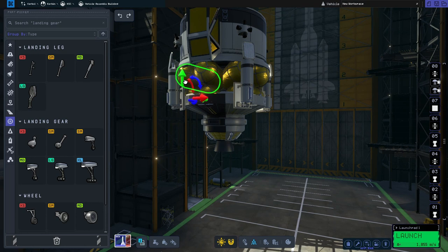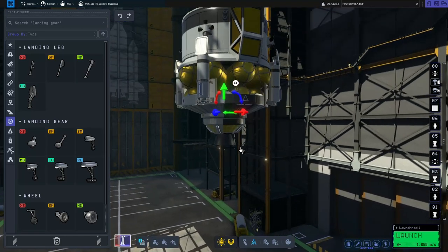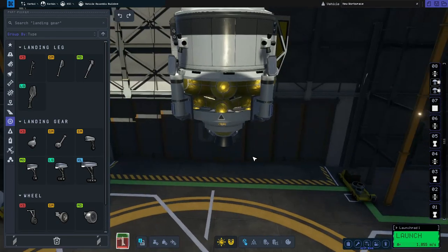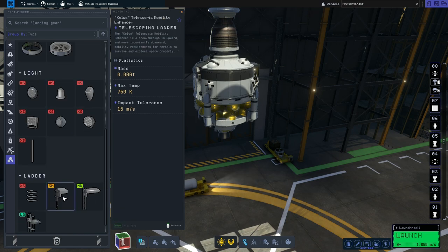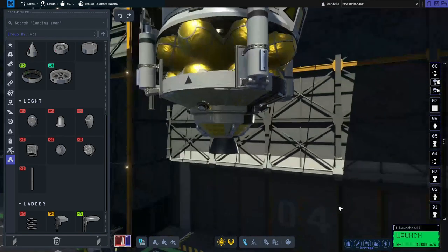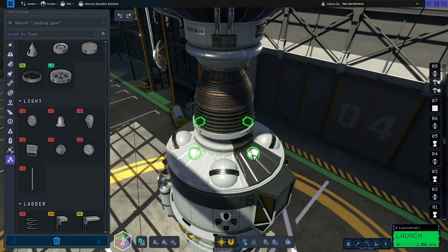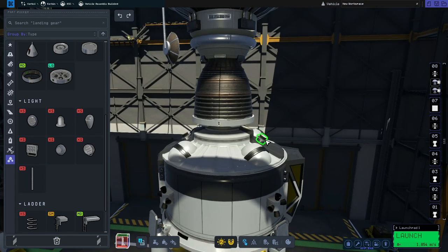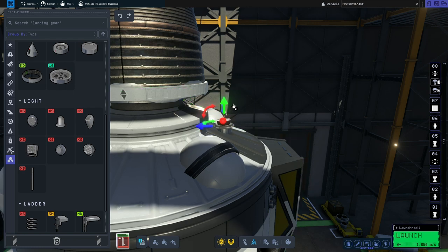That looks pretty good. I'm going to move these down a further one full notch and then click on the remote guidance unit and move that up — it just looks a bit better at the bottom. One final thing, a little bit like we did with the CSM, we're going to add some lights. So we'll grab the same narrow-field spotlights, pop a few on the bottom so if we end up landing in the dark we'll be able to see our landing point, and then add a couple on the top as well so when we're doing the rendezvous and docking maneuver we can see what we're doing. I'll make sure these are pointed upwards.